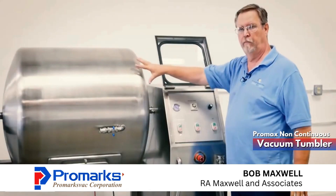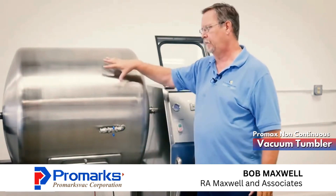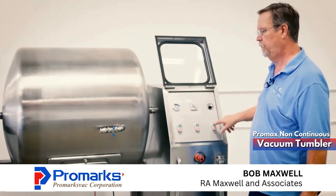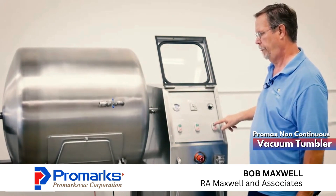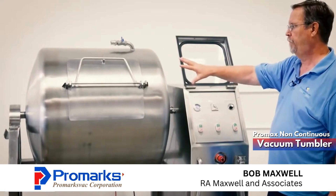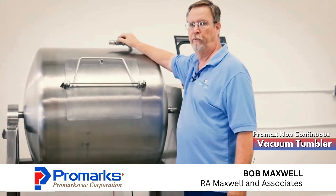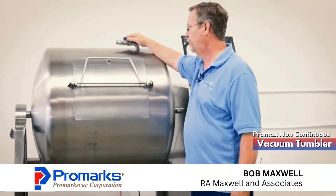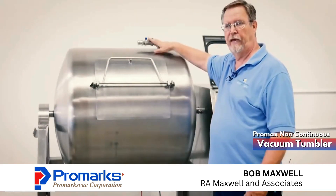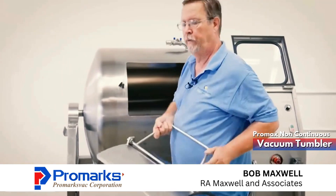Now we're done tumbling. We're going to go ahead and move our door back up to the top so that our product doesn't fall out when we open our door. So the first thing we do is jog up. Now we're able to safely open up our door. First thing we've got to do is let the air back into our tank, so we're going to open up our valve. Once the air has been let back into the tank, we can come over and open up our door.